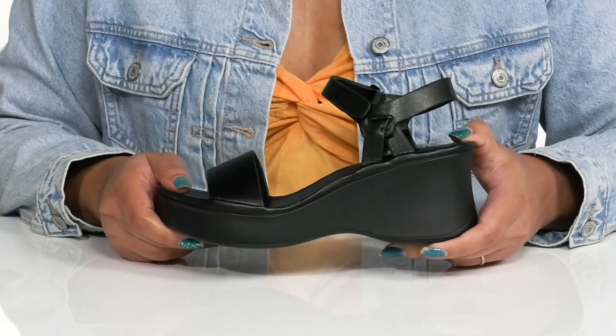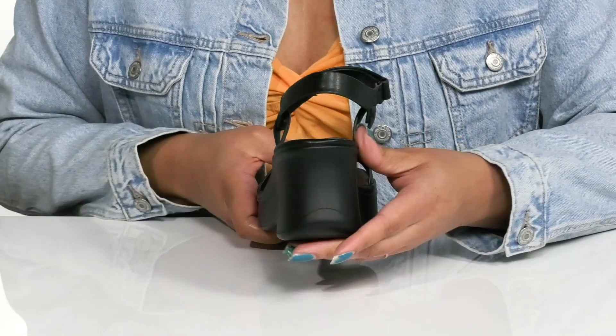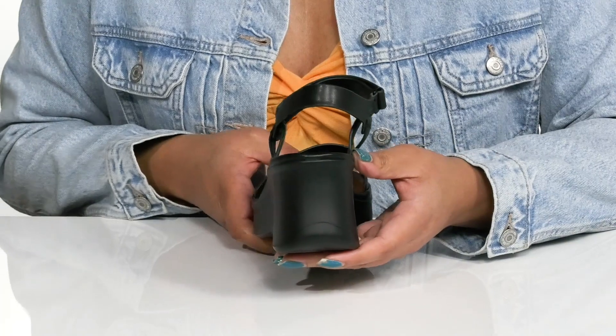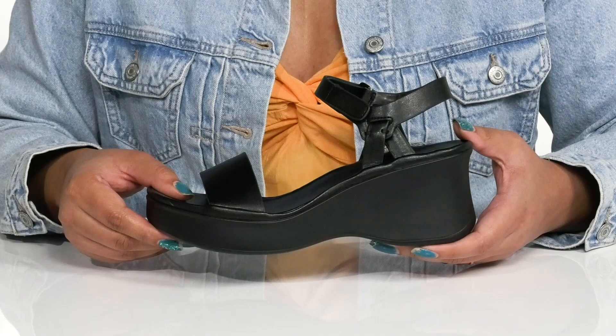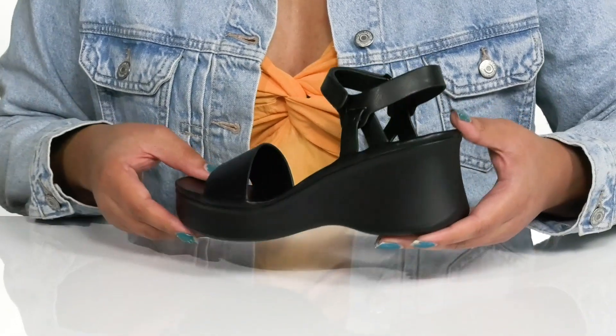The platform midsole has a sturdy and durable build that's made to last, and you'll get about a three-inch boost in height from the wedge heel. It's all on top of a durable man-made outsole that is textured for traction. Show these off with a pair of leather pants.